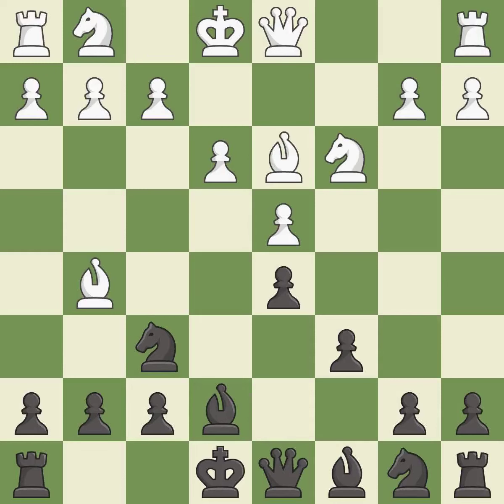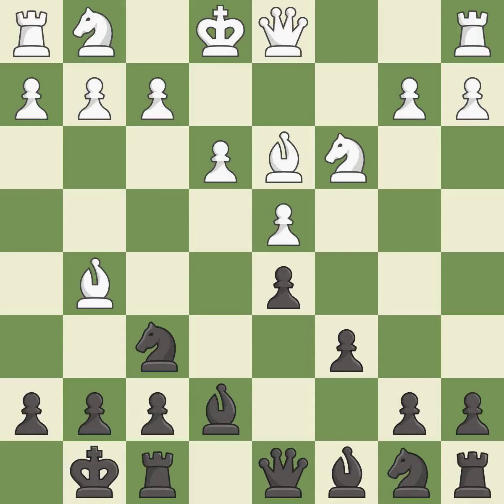Bd3 develops the bishop toward the center and controls the b1-h7 diagonal. Castling gets the king to a safer square out of the center of the board while also developing a rook. Castling kingside tends to be safer because the king is further from the center.